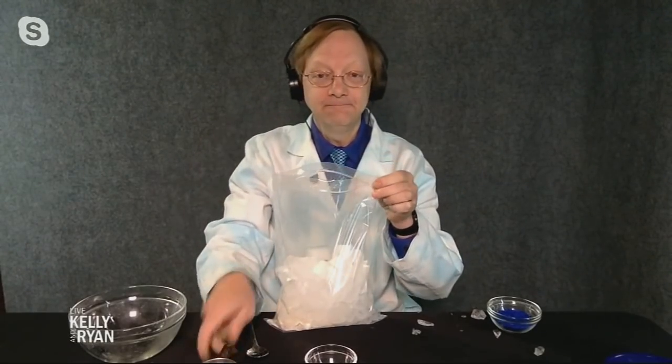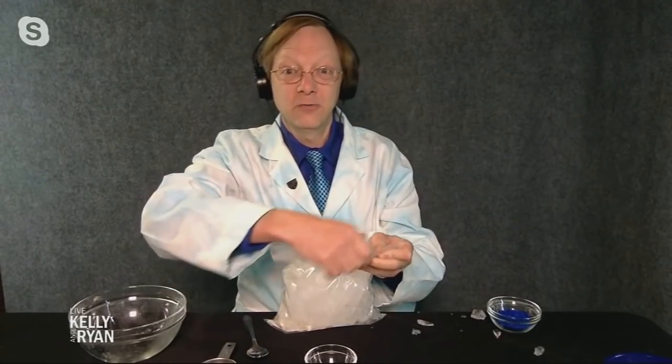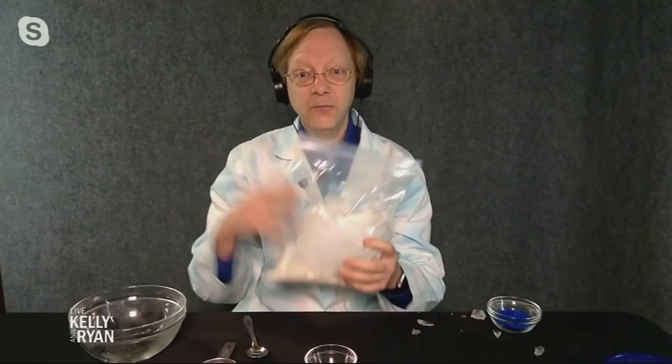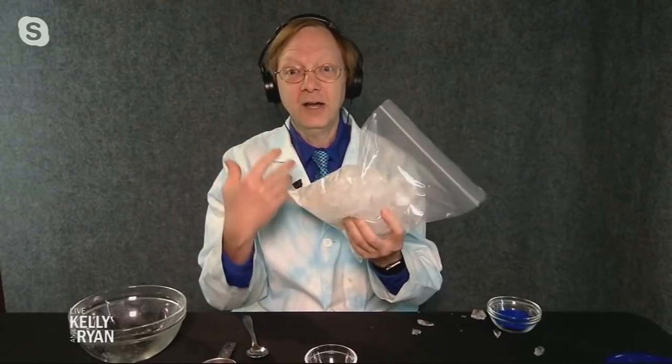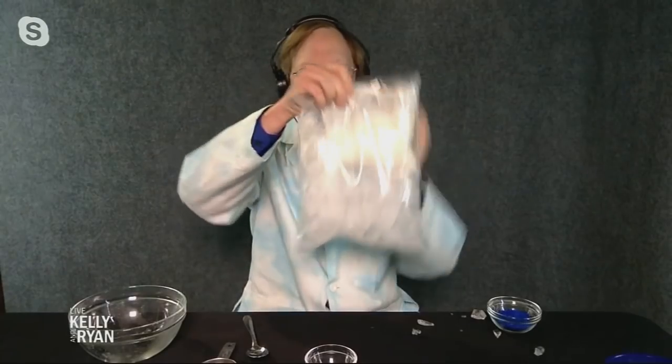It's called an endothermic chemical reaction. This forces the ice to get colder — it's going to borrow heat from objects around it, including your ice cream mixture. Now we start mixing this around, and this is where the PE part comes in. I recommend you dance, put some music on, and mix it around. This is going to go on somewhere between five and seven minutes, drawing the heat out to freeze it up.